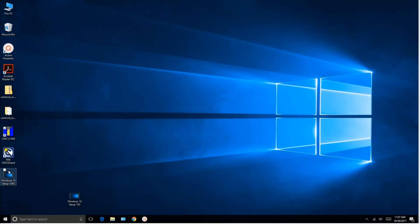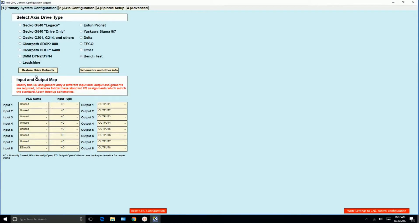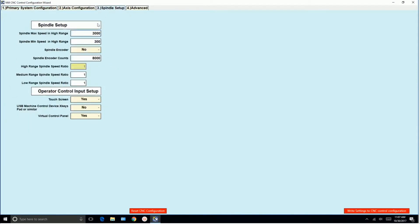Let's go into the wizard, into spindle setup. It says spindle encoder counts 8,000. So that should be correct. This is a 2,000 line encoder and in quadrature we should get 8,000 counts per rev. So this is correct.